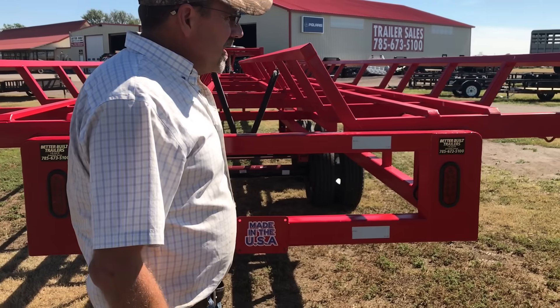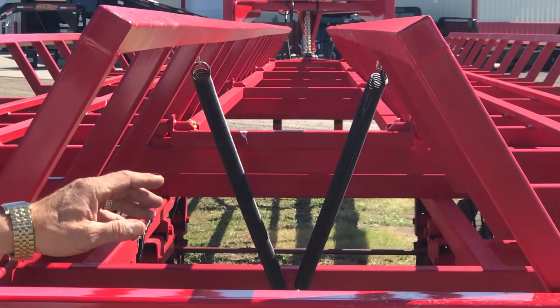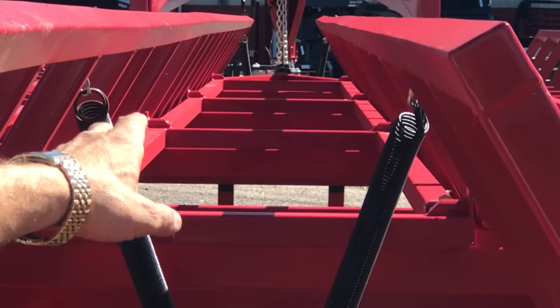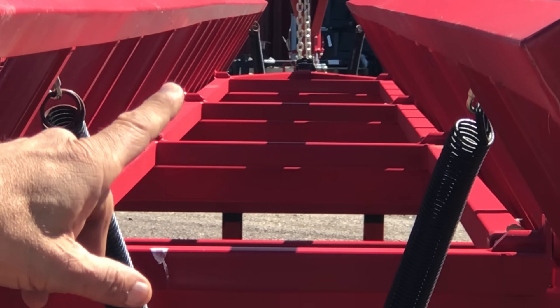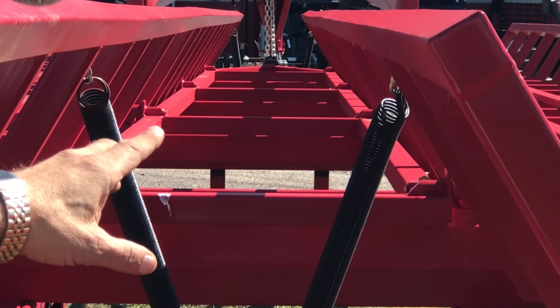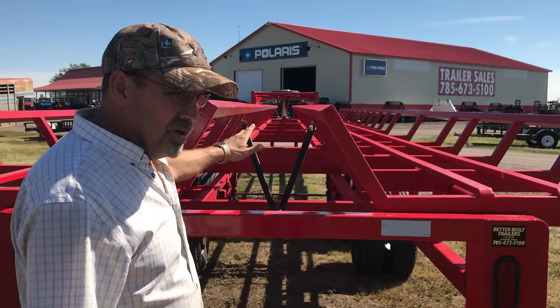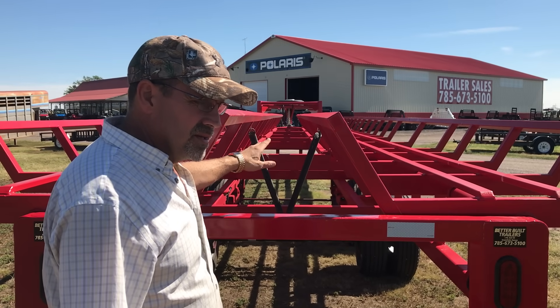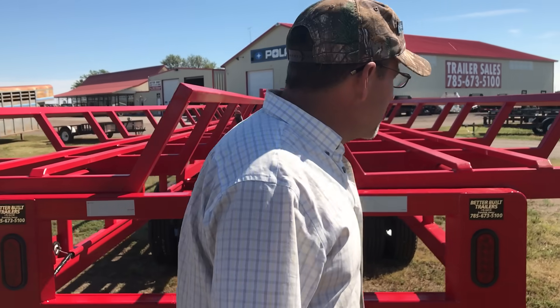We'll take a look at the front of the trailer at our latch mechanism. We call it a wishbone that comes down through the middle of the trailer. There are eight huge pins on this trailer and they have rollers on them — that takes the friction out of the latch mechanism. Never had a roller or a pin bent, so they're doing their job very well.